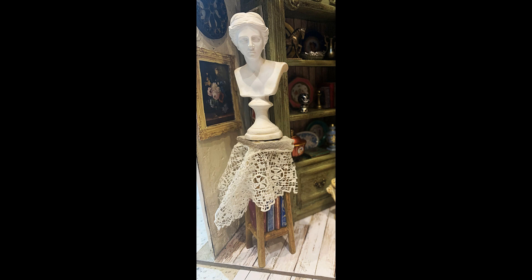This is the taller of the two stools. I'm using another bust and I took a piece of vintage lace and draped that over the side of it. Down below, where I had the little candle holder on the other one, I've just put a bunch more of the books.